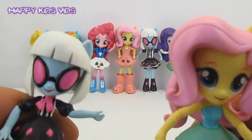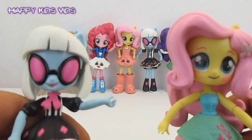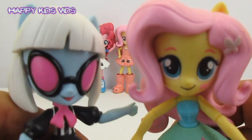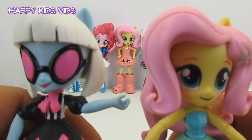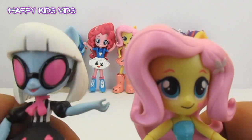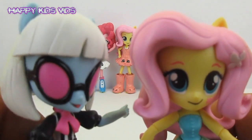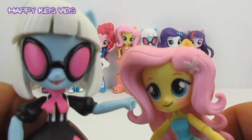Welcome back to Happy Kids Vids! On this video we are going to do a custom My Little Pony Equestria Girls Photo Finish and Fluttershy hair swap. We're going to swap their hair over, paint them up and see how cute each of them looks. I think Fluttershy will look super cute with this really cool bob top hair, and Photo Finish will look really cool with these super cute curls. Let's get started!